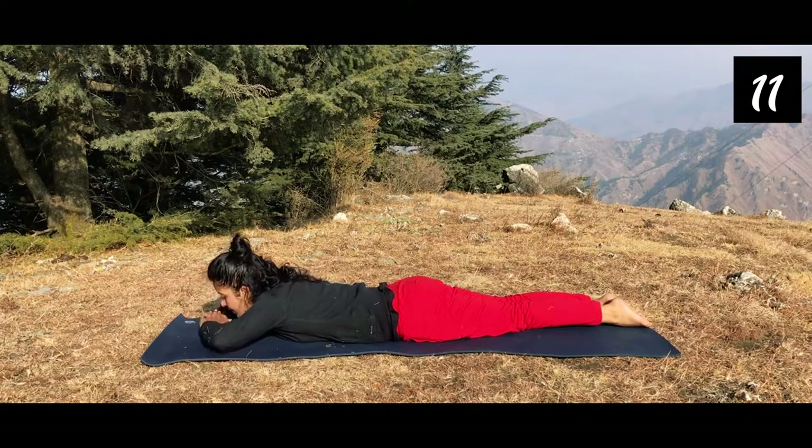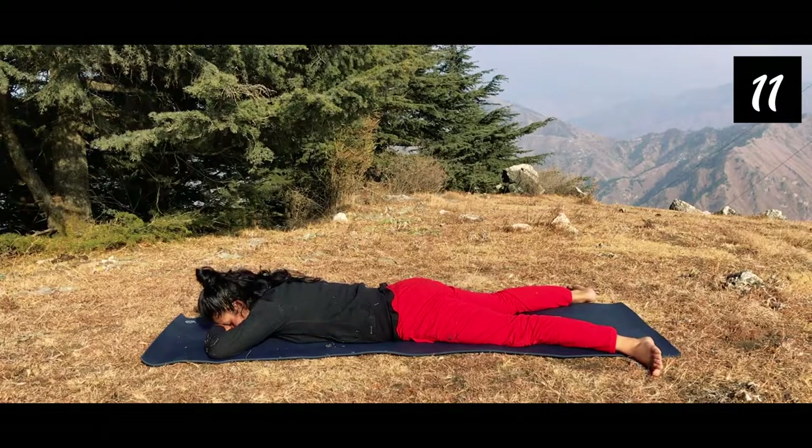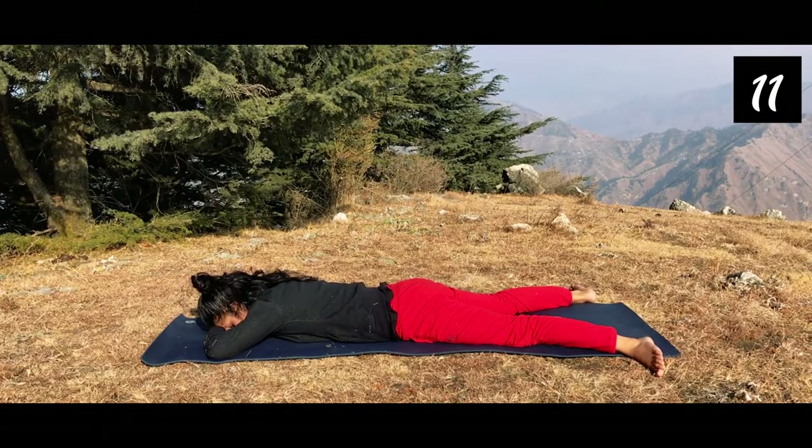Relax in Makar Asana, hand over hand. Move in. Fold your arms and rest your head on your hands.